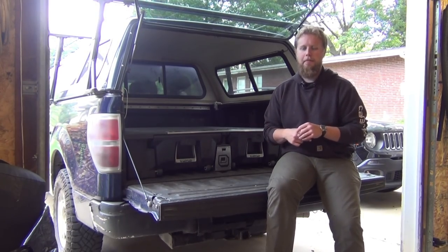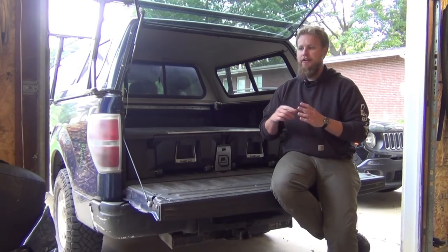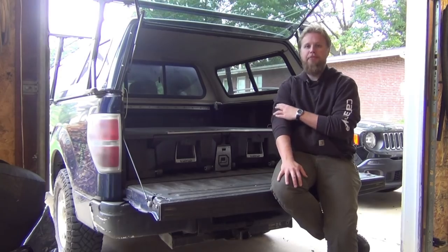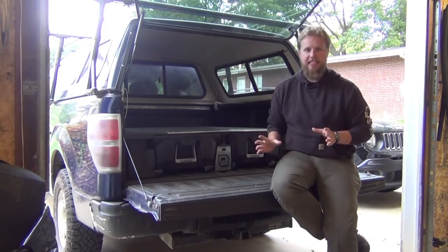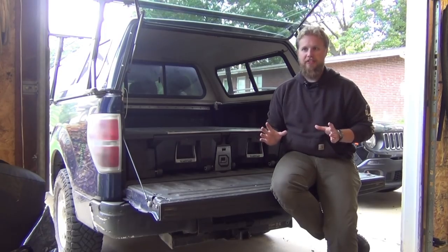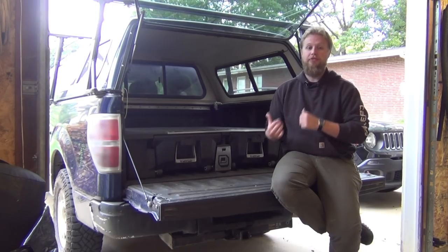I picked up the Decked system back in February of 2016, and for me this has been an absolute game changer. It makes organizing the truck bed incredibly simple. It's a really well thought out system — they did years of engineering before they actually rolled the product out, and it's really, really obvious.